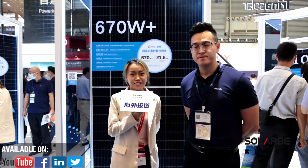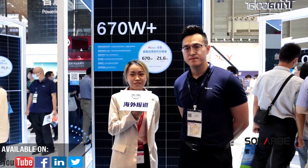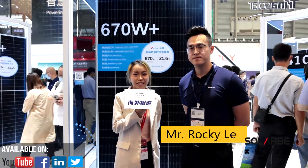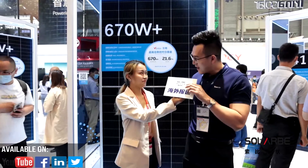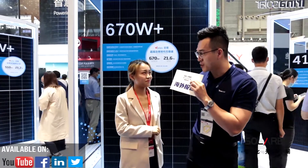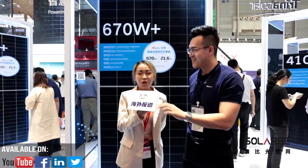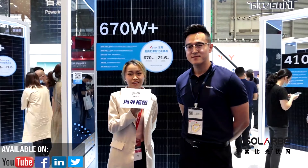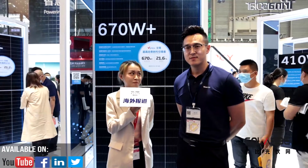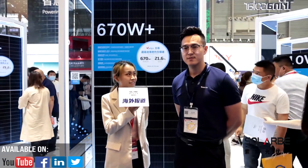Today we also have the opportunity to invite the product manager of Trina Solar, Mr. Rakili, to join this interview. Hi, and thank you. Welcome to the Trina Solar booth. We have known that Trina released this new product yesterday — let us know more about the products Trina has brought to the show this year.